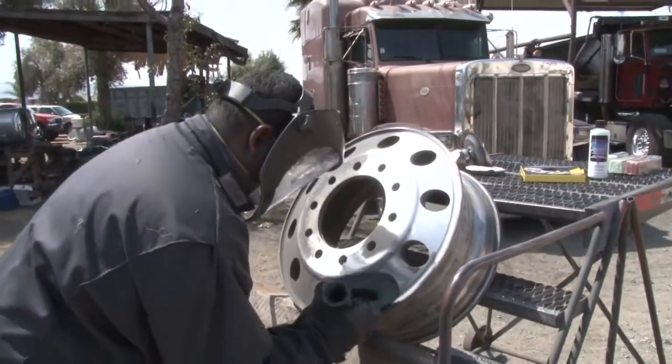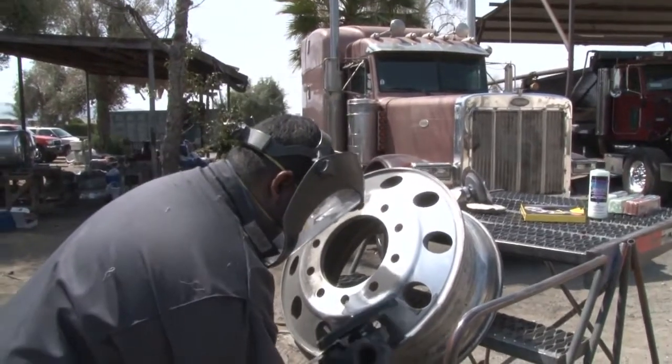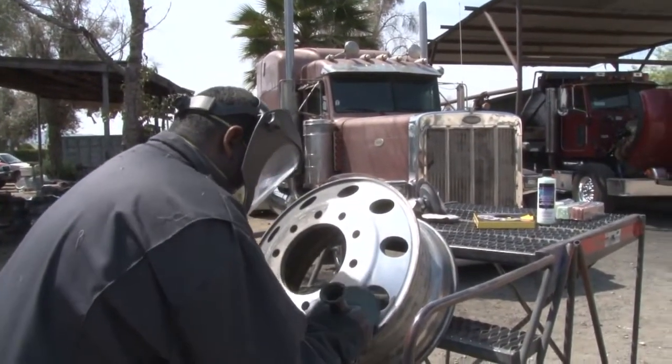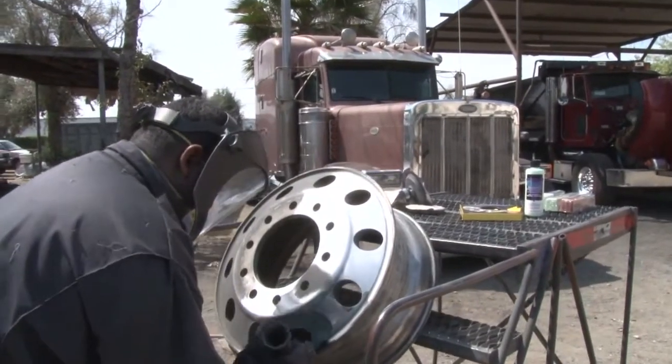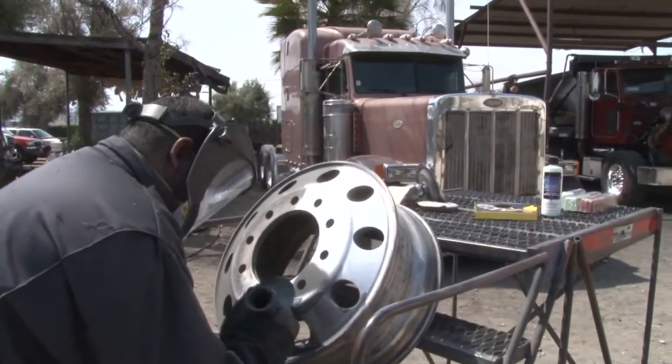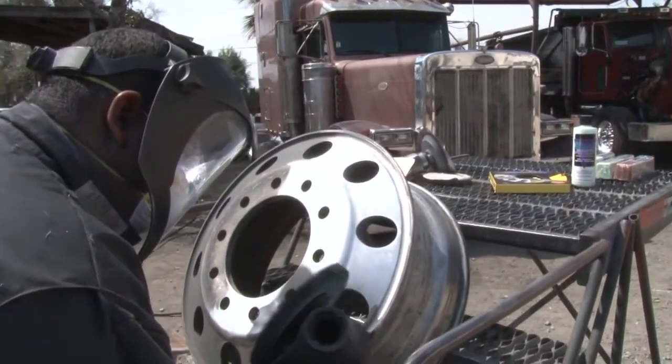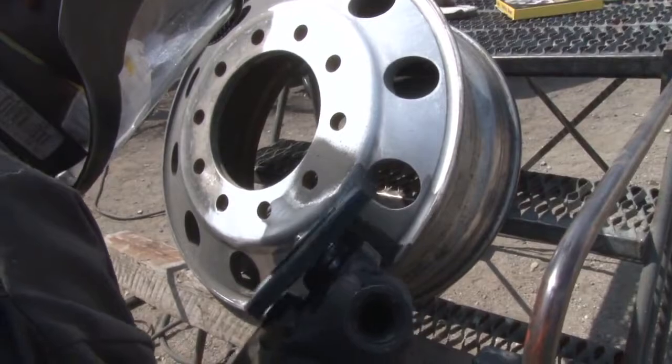Anytime you have to sand a wheel or any aluminum, it's best to start with a heavy cutting wheel and a very heavy cutting rouge like Zephyr's 87 stainless Bar Rouge. It's got a 320 grit emery in it, and it's going to help you get the job done a little bit quicker.